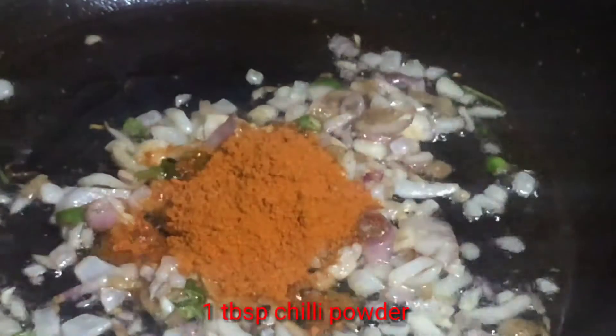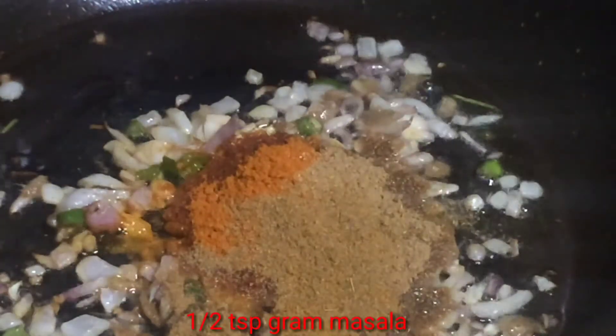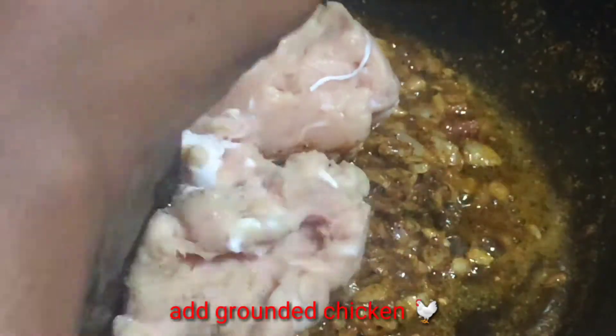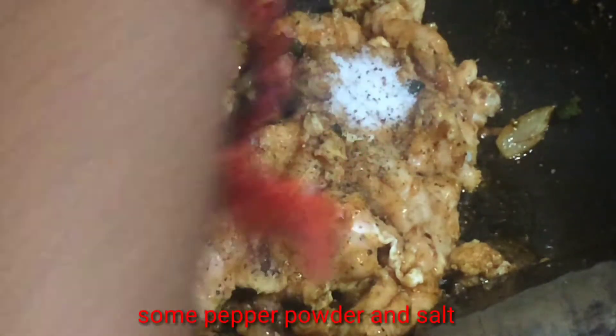Add 1 tsp of milagai (chili), 1 tsp of garlic, and 1 tsp of ginger. Add pepper and mix it all together with a little bit of the mixture.